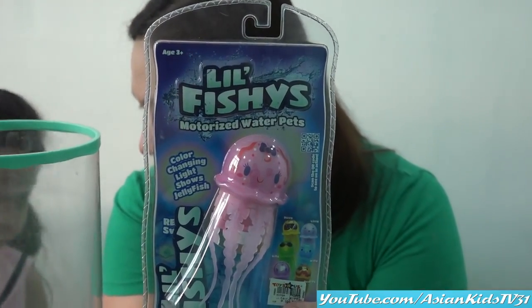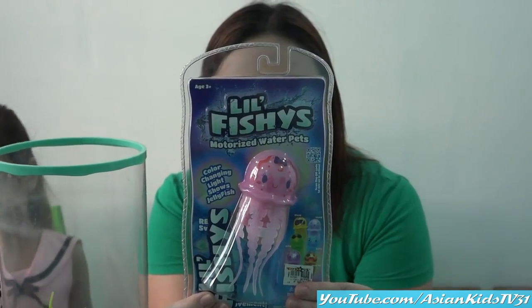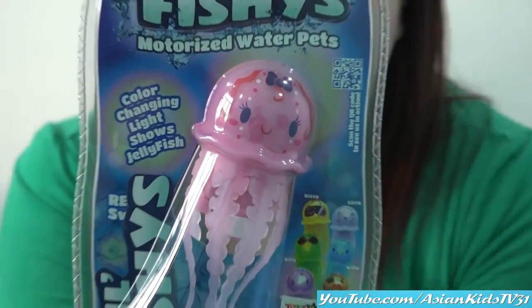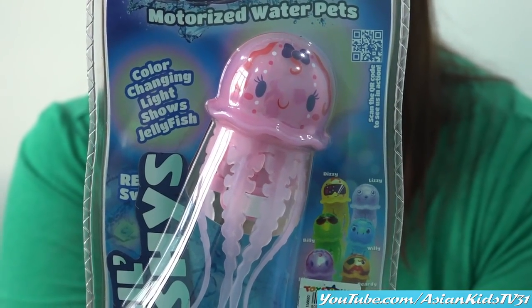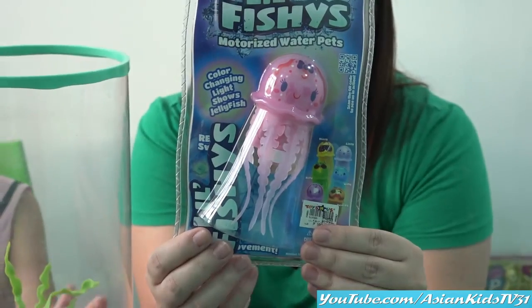Exciting, Anya! Jellyfish! Cute jellyfish! It's color pink! Oh, it has different colors! Yes! Next time, Mommy Ivy, get the purple, green, and yellow! Yes, those are cute as well!